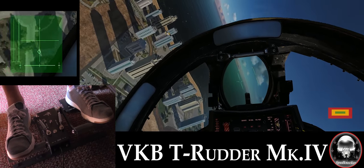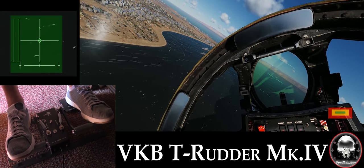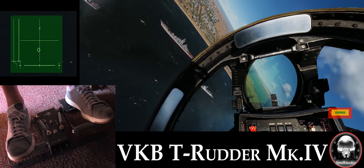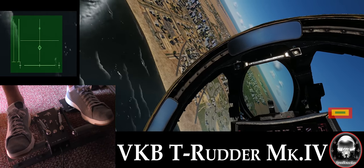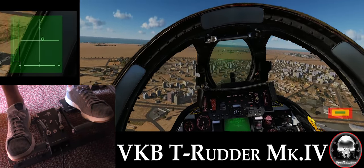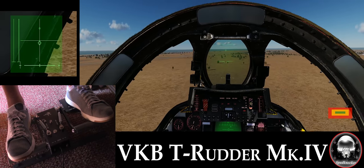Another small issue is the rather small size and weight of the pedals — on a carpeted area, the pedals can slip and slide out of place. This is partially mitigated by the fact that your heels are sitting on the pedal structure, however it can still be a problem. If you get up from your flight position to get a drink or take a break, your pedals may have moved slightly out of alignment and you may need to reposition them. This is in contrast to a much larger and heavier pedal like the Thrustmaster TPR, which probably doesn't have as much of an issue due to its very heavy and solid nature.